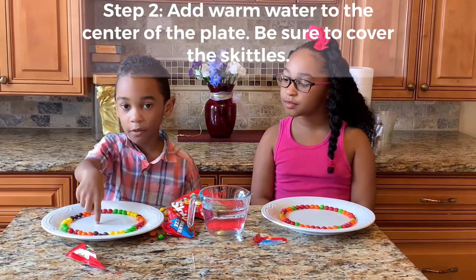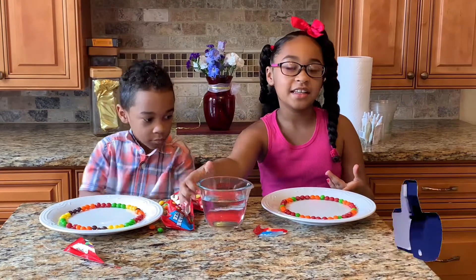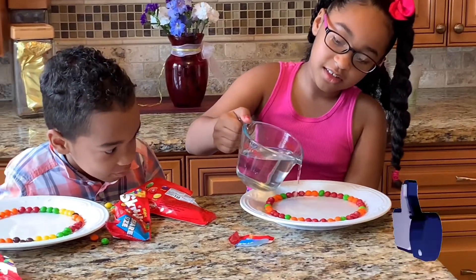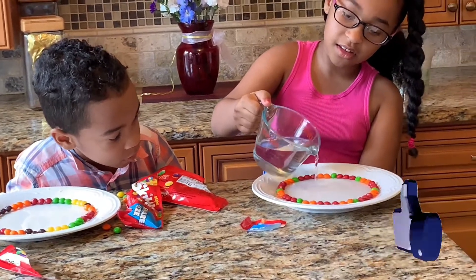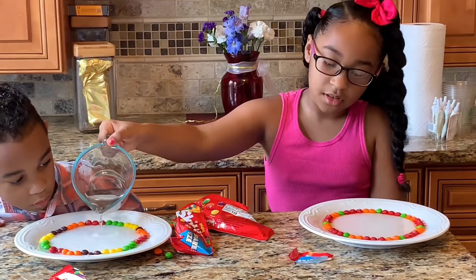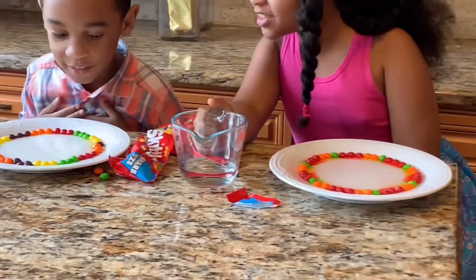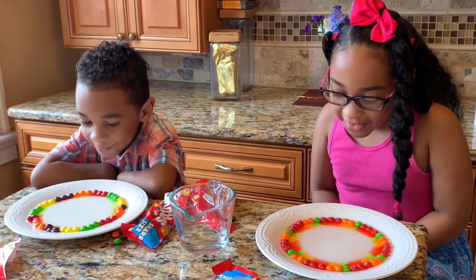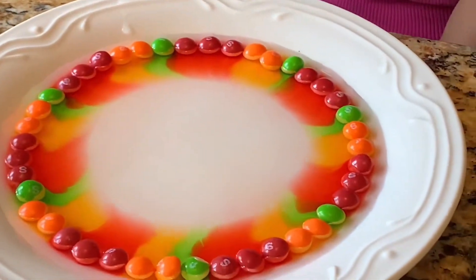It'll create a world of color — watch the rainbow! We're going to use the hot water and watch it.